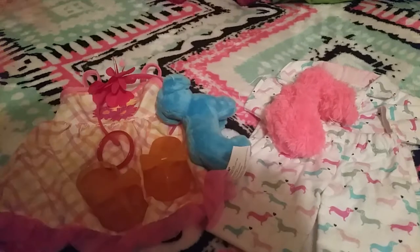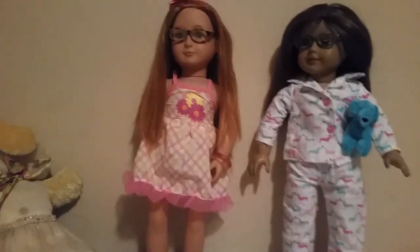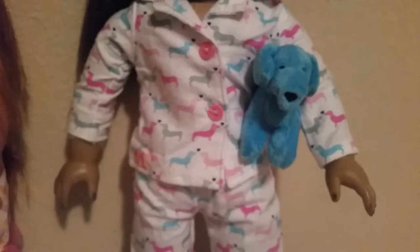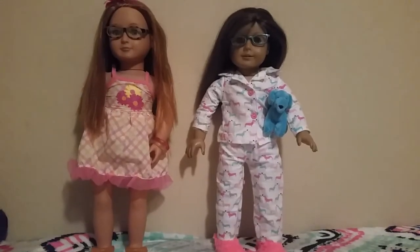Now I'm going to dress the girls up in their outfits and we'll see how they look — they've been waiting patiently. Okay, so I got the girls in their outfits. Tisha's eye is closed, I don't really know why. Here's Raven's outfit — the very cute headband, the very cute dress which is very tight on her because it's a My Life As outfit, but it still fits. She has cute little bracelets and the shoes came separately. As for Tisha, here's her shirt — she's holding her little Dachshund plush — her pants, and her shoes. It's all very, very cute and I'm really proud of the outfits.